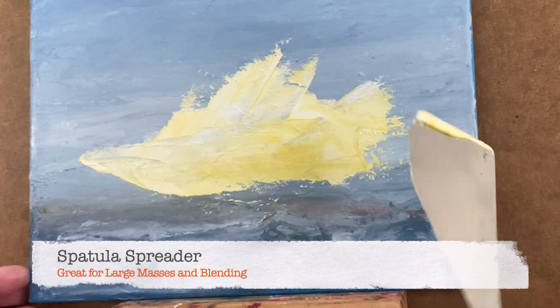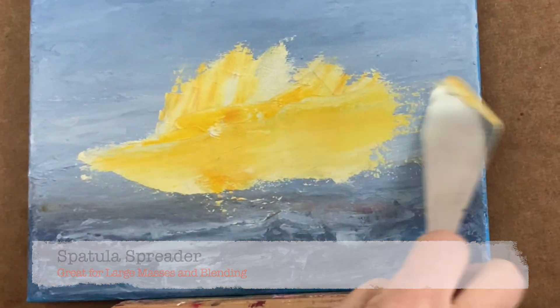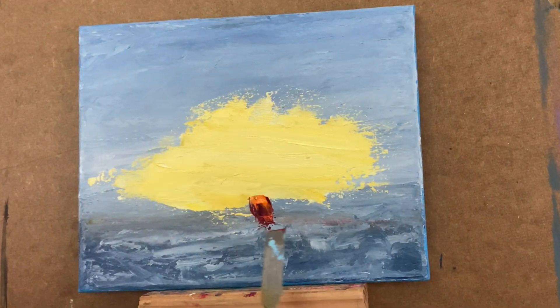I'm painting over a dry surface starting off with the spreader. You can see it's great for large masses. Then I'm switching over to the square knife.